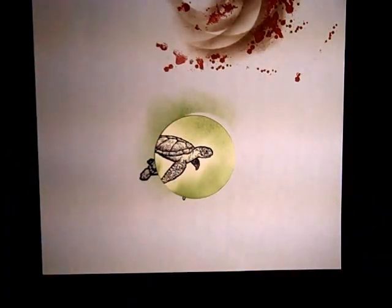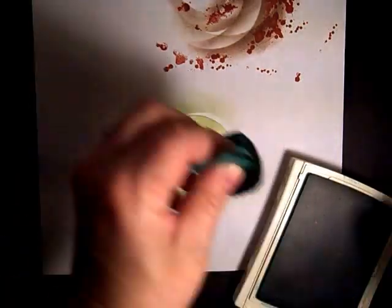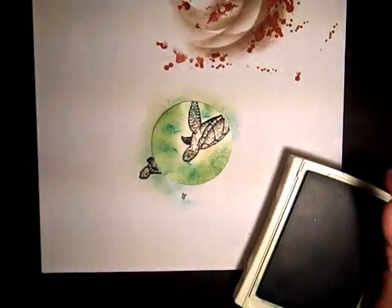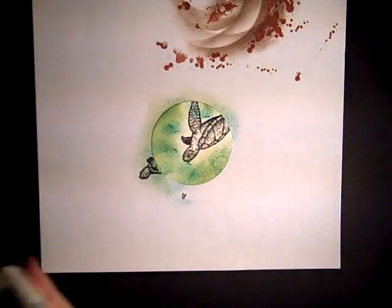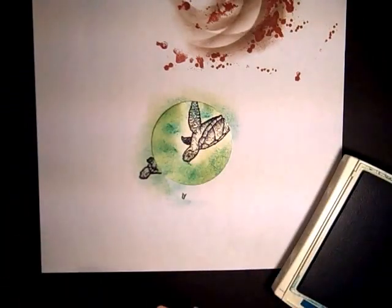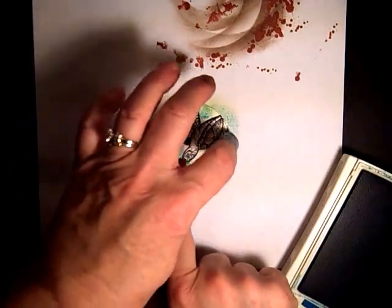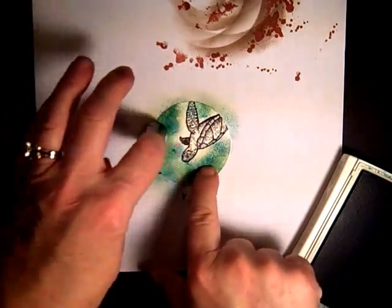The next color is Bermuda Bay — just touch it, not really rub it, just touch it to give it some more color. The last color is Pacific Point, using a dauber for this one. Just a real light touch, barely touching it, to give it that depth we're looking for.